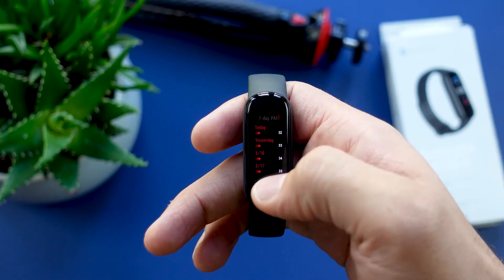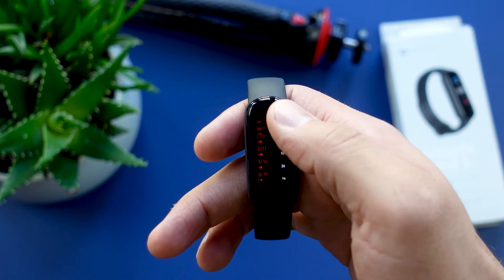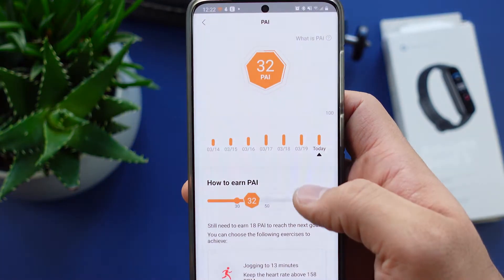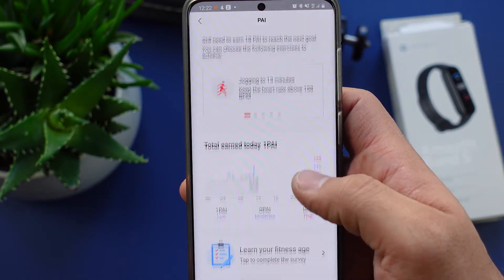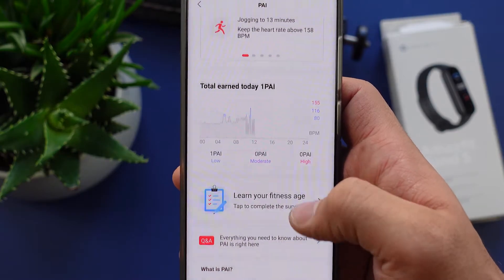If we scroll down further we have the Pi. Pi is the Physiological Activity Indicator, which gives you a score based on your heart rate, daily activities, sex, and a lot more. The higher the number the better, and you can see your Pi score for the last 7 days on your tracker.